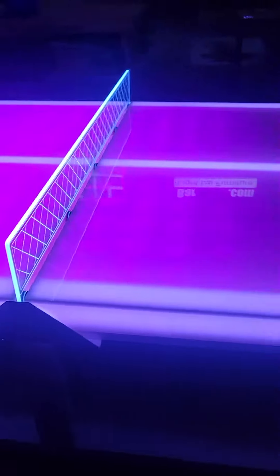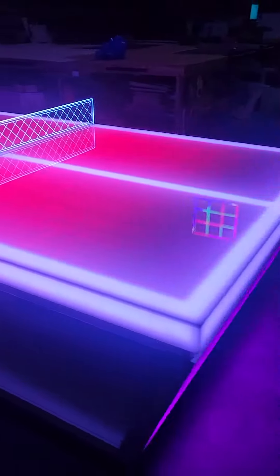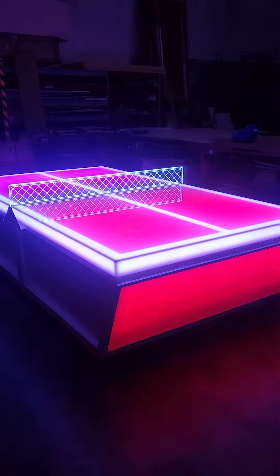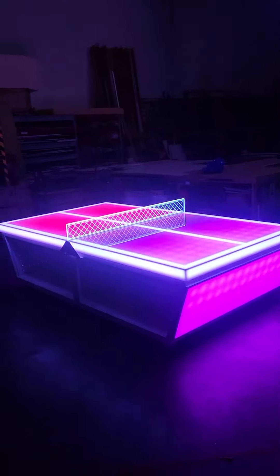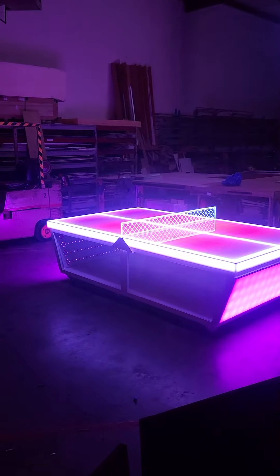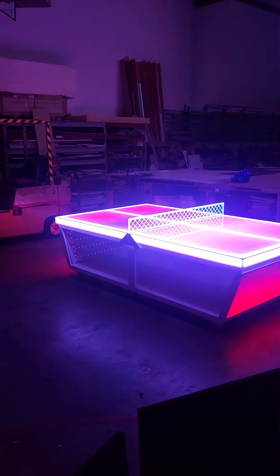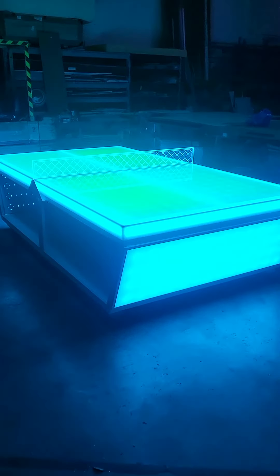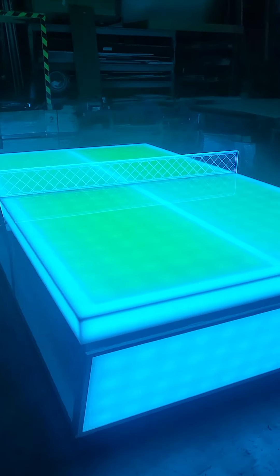We're just really thrilled with how these look with the programmable system. If you have more questions, be sure to check out the website at barchefs.com. You can always email us as well at sales@barchefs.com. We look forward to helping you and answering any questions you have.